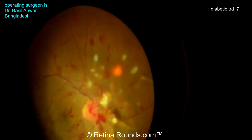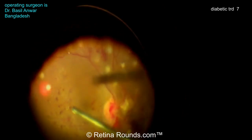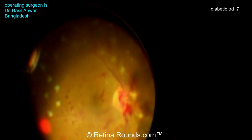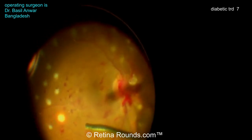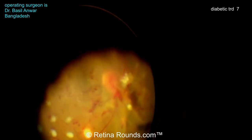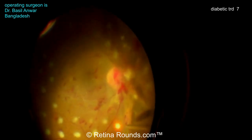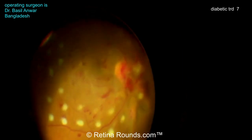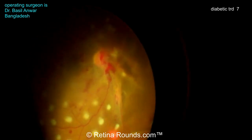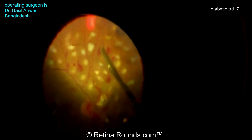Now the bleeding is under control, the membranes have been removed, and Dr. Anwar is applying some PRP. This is obviously a very important step to help prevent ongoing bleeding. Some patients may also benefit from getting an anti-VEGF injection at the end of surgery. PRP really is an important step here to get this disease to a quiescent state and help decrease the chance for more proliferations and more bleeding. I tend to stay outside of the major vascular arcades when doing PRP, and like to go as anteriorly as possible. My burns tend to be just a bit less hot white than these, but Dr. Anwar is really demonstrating this very nicely.